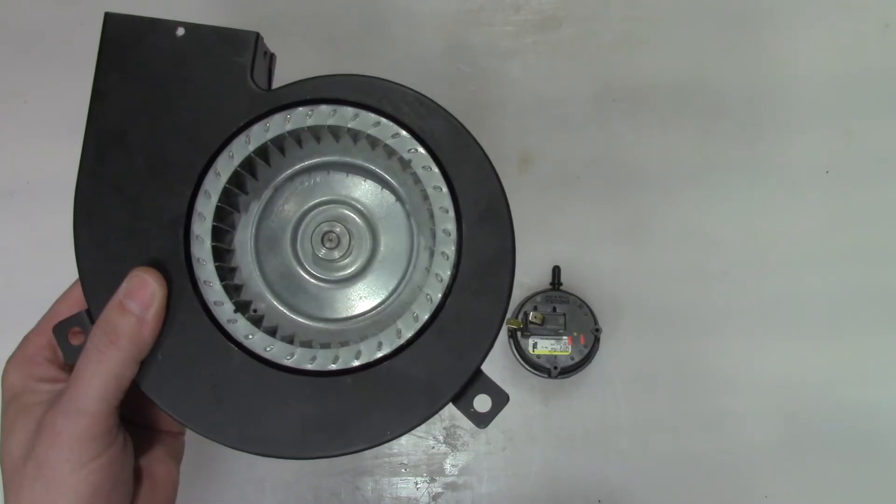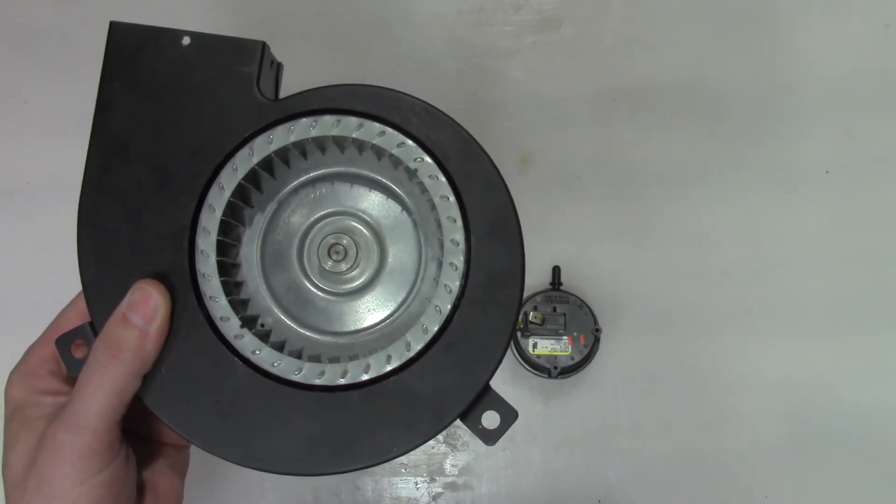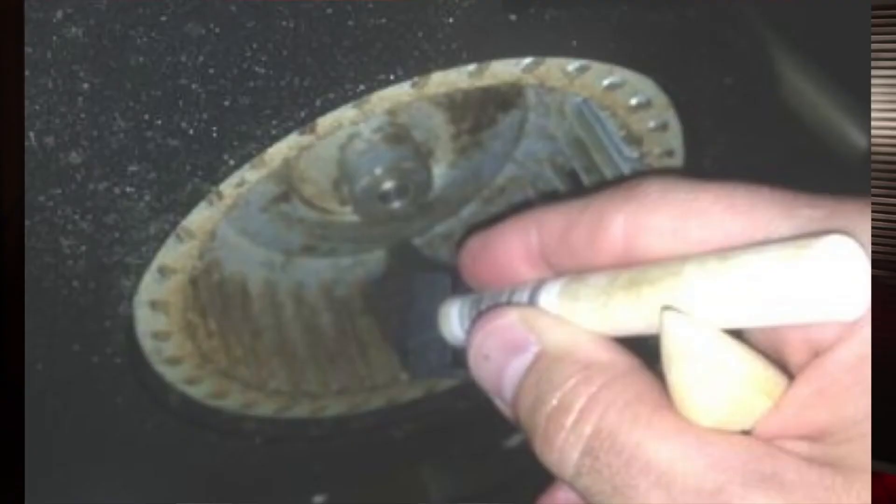Now let's look at E20B issues when they're intermittent. A common reason for intermittent E20B errors is if the planned maintenance for the 6-month blower wheel cleaning isn't performed. This happens especially on older black blowers, where oil accumulation and debris on the blower wheel slows airflow to the point the pressure switch won't close.